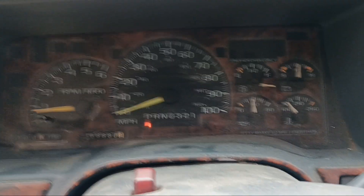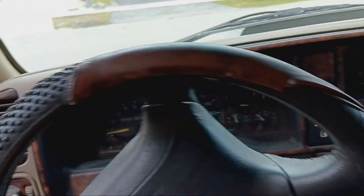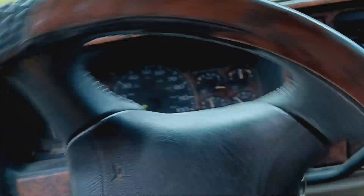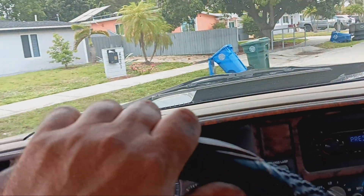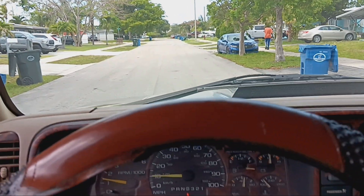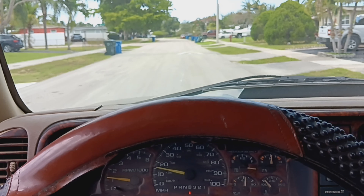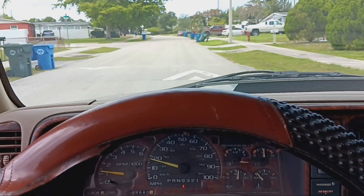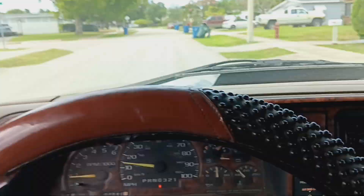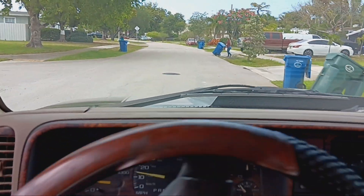We're gonna go around the block anyway. It's been sitting here on jack stands for a week or two — let's see how she does. We'll go through the gears real quick. So far so good, first gear is pulling nice. Beautiful shift into second gear, I like it. I'm gonna go around the side street here.